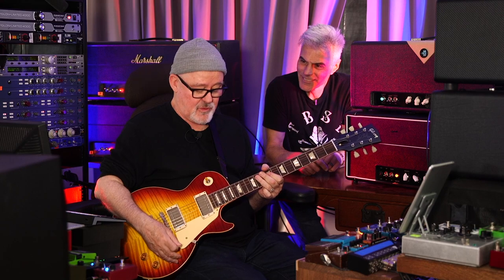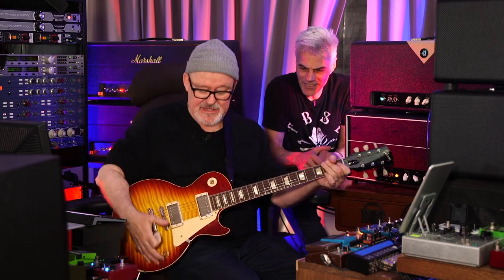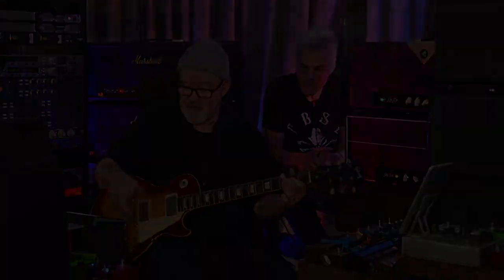The thing about Plexi is, they're pretty clean. It's a really great, loud, clean amp. And then Paul Reed Smith gave me this other head that's great — it's a Marshall PA head. I think Eric Johnson had it for a while too. It distorts beautifully. So I like amps that get to the edge of breakup, and then I like to do the rest with pedals.